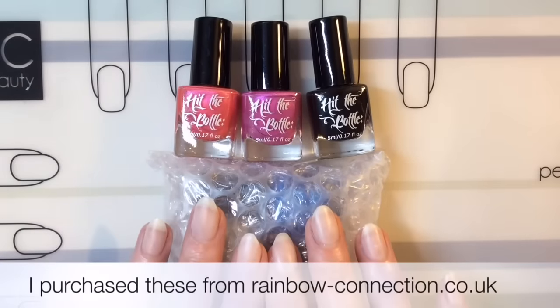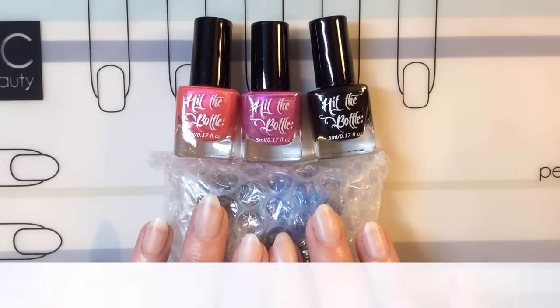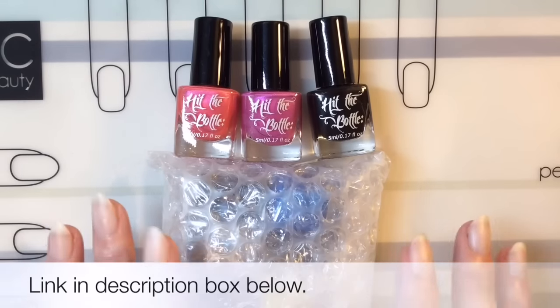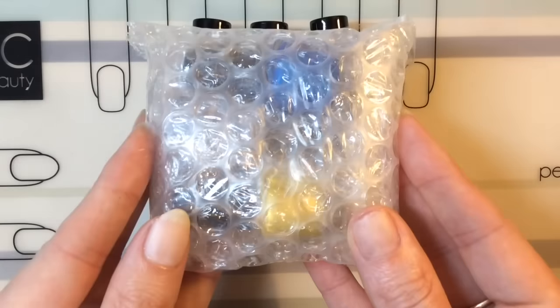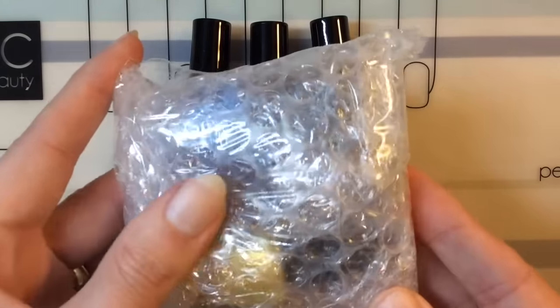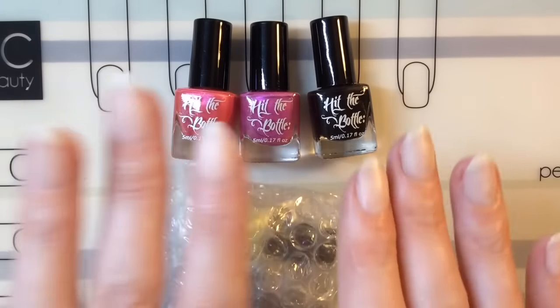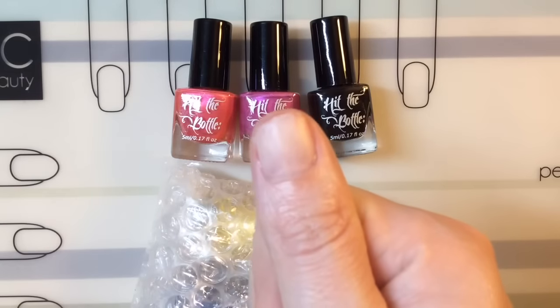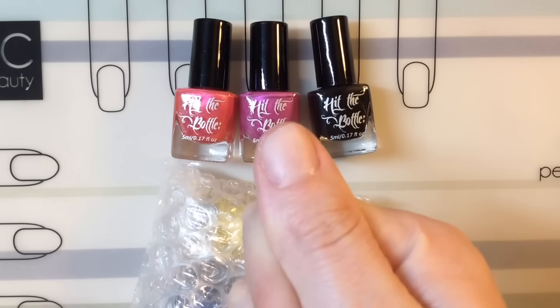Hey guys, welcome back to my channel! I have brought some more lovely Hit the Bottle polishes. I decided not to open them on my kitchen floor after my last mistake, so I kept this one in its package just so you can see how really well they are packaged up — they're individually wrapped in bubble wrap.